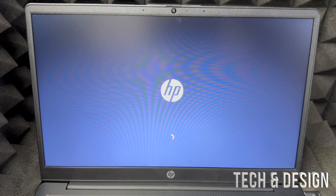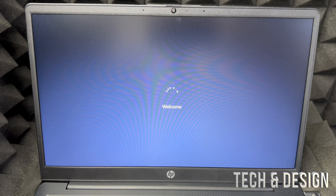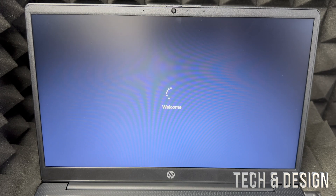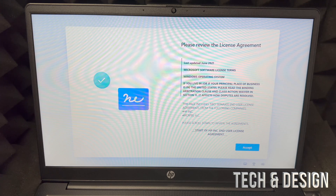After just a little bit it should say 'just a minute,' then it's going to restart and you should see the loading screen again. After that you should see something about updates, then welcome. Just be patient — it depends on your internet speed how long it takes to find and apply updates.